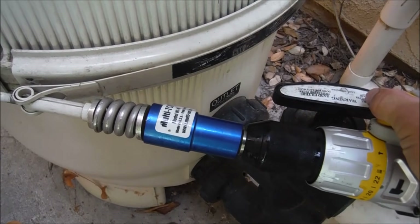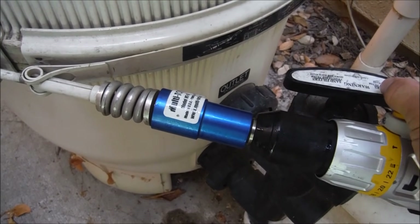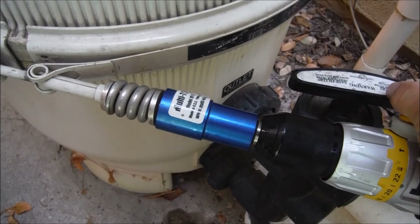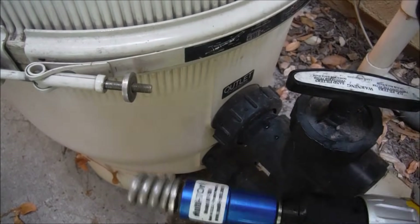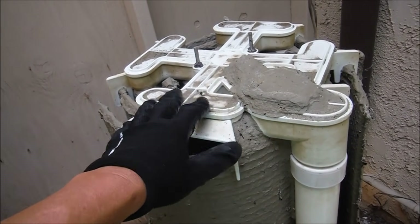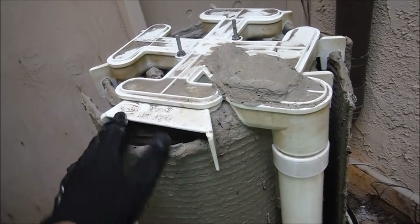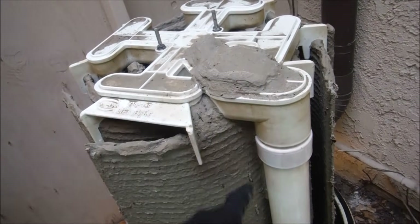I'm going to get the bolt off here and I'll show you the top manifold type DE filter, which is very common. Jandy, Hayward, and Pentair all make this one. All three of the major manufacturers use the same design in the top manifold filter — you'll find this exact manifold on top, with 8 grids in a circle and one partial grid.